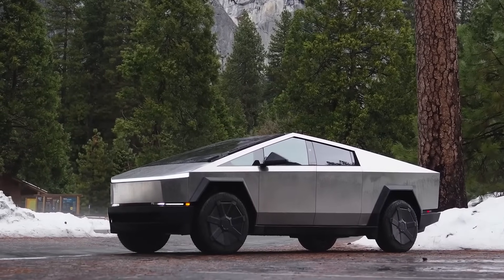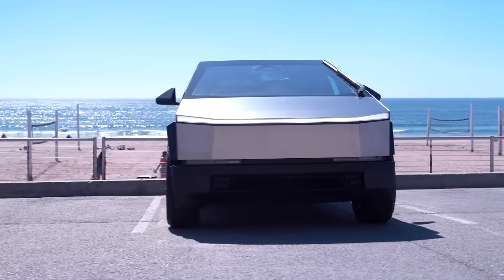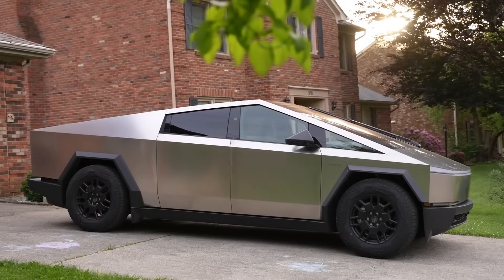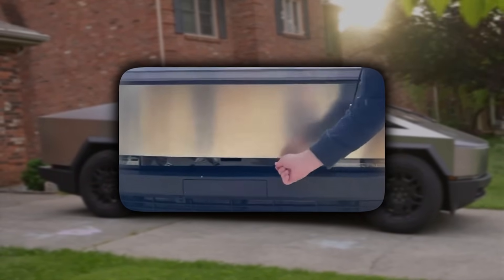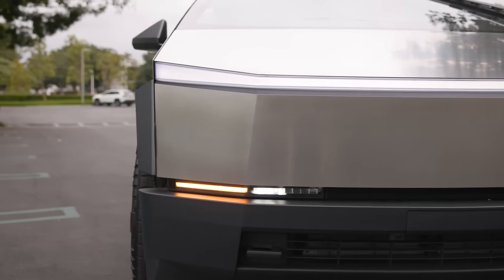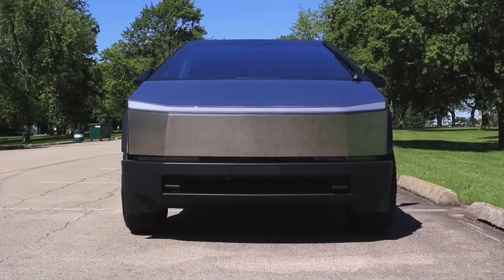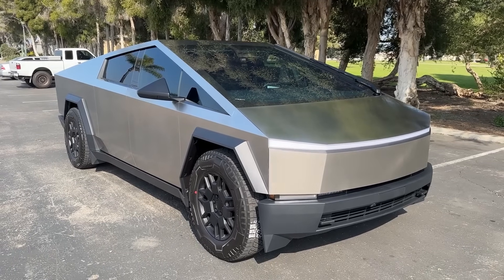The front trunk, aka the frunk in the Cybertruck, is a force to be reckoned with. People have been putting carrots in the open frunk frame to see how sensitive the lid is when it closes. The frunk seemed to slice right through the carrot every time. Most cars have sensors to detect if something's in the way of a closing trunk or frunk, but the Cybertruck seems to lack this feature.